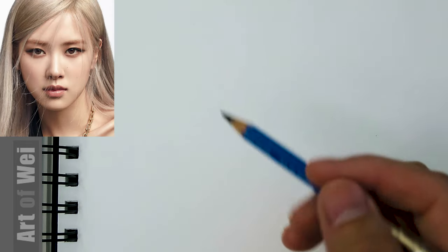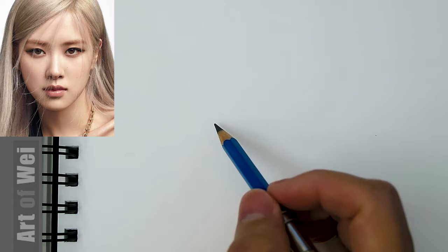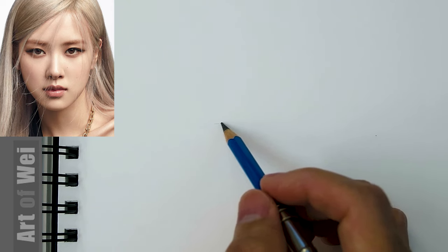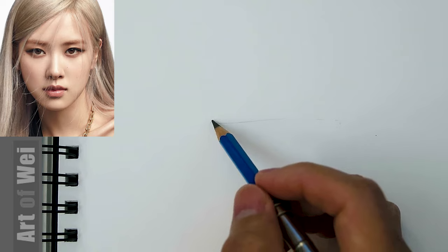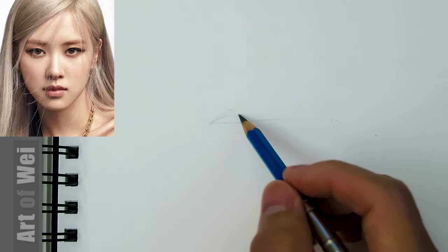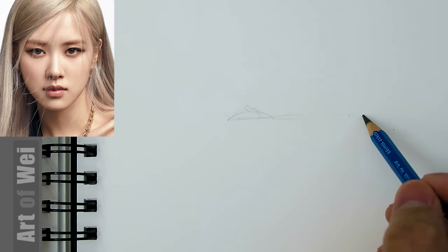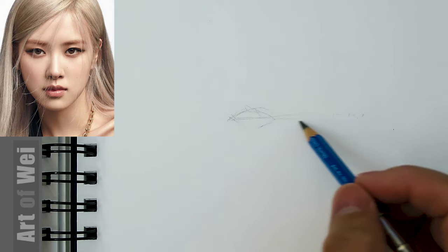I'm just going to be using my 6B and I won't be drawing too big. So in order to determine the size, I'm just going to draw a line and say that's going to be the width of the eye, from side to side. I know this might be a little bit too small, so let's draw a little bit bigger — maybe this wide. Okay, so just rough in one eye.